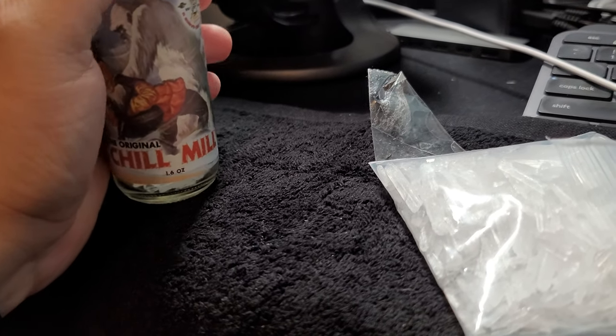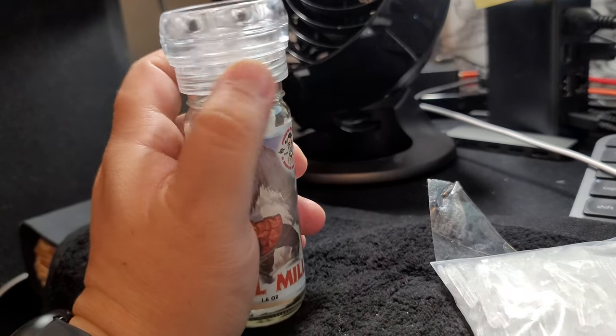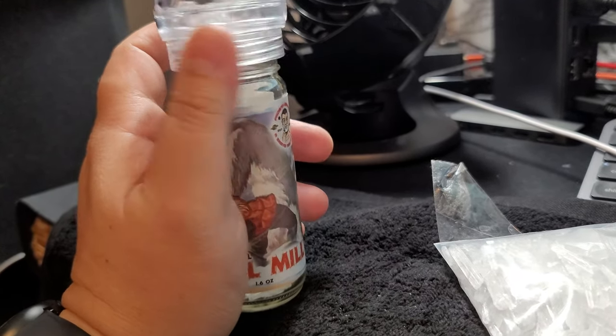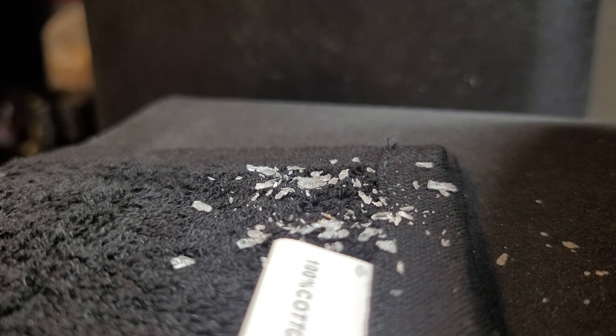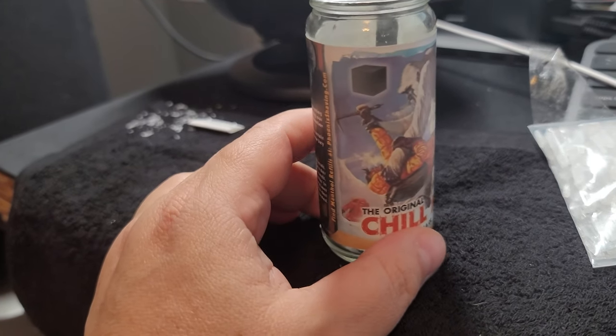So if I close this up and try to do this with one hand — okay, like so — just on here, and then you would just turn. You can kind of see it happening. You see that? Basically it breaks up little pieces of menthol that you can add to your soap. Pretty cool. Anyway, that's a little short video on the Chill Mill from PhoenixShaving.com.